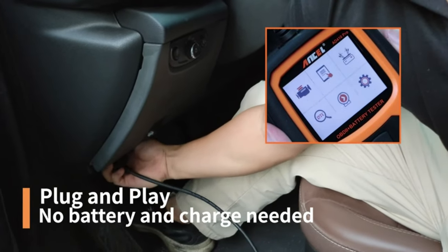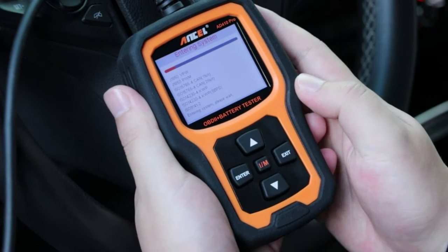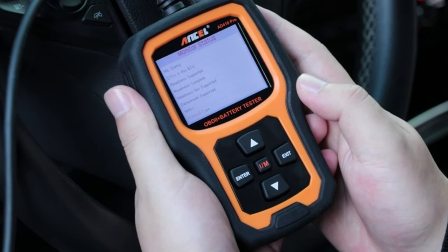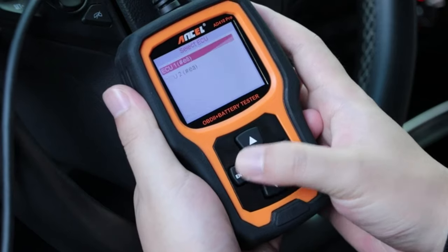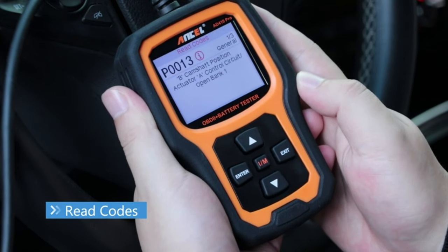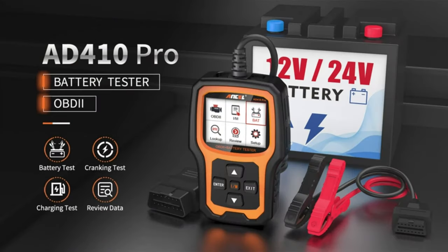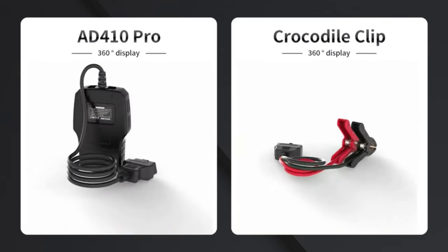Focusing on the OBD2 scanner function first — we'll plug the scanner into your car's OBD2 port, which is usually located under the dashboard near the steering wheel. The Unsell AT410 Pro Plus features a bright and clear TFT color screen that displays retrieved trouble codes along with their definitions, giving you a good starting point for diagnosing the problem.